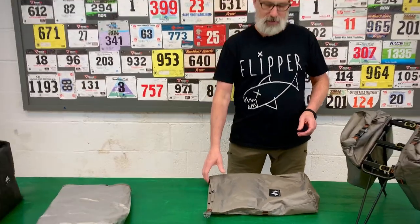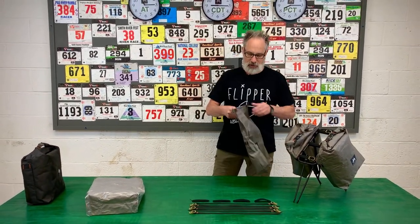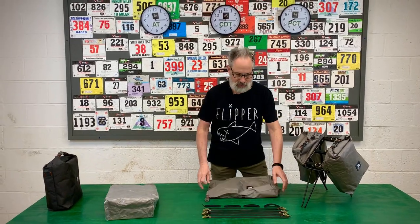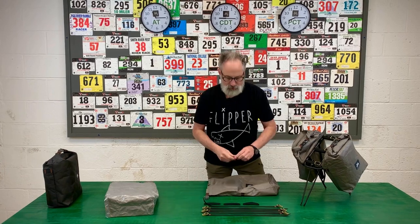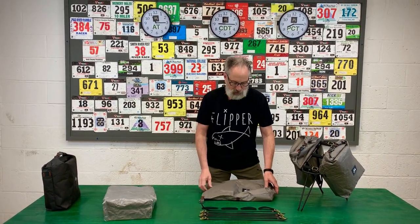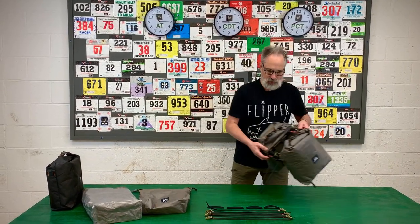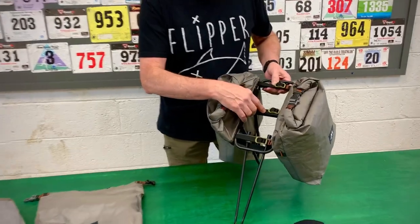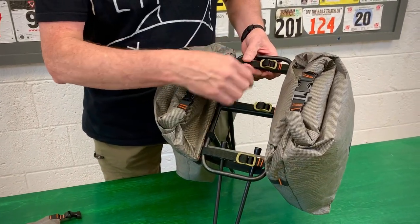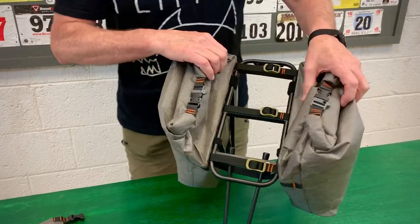One of the things about these light panniers is it is so simple to use. You get two of these, you get six straps — one's a spare — and four pieces of Velcro one wrap. The way you attach it onto the rack is fairly intuitive and fairly simple. You want to use at least three anchor points, and that can be either three straps or two straps and a piece of Velcro.